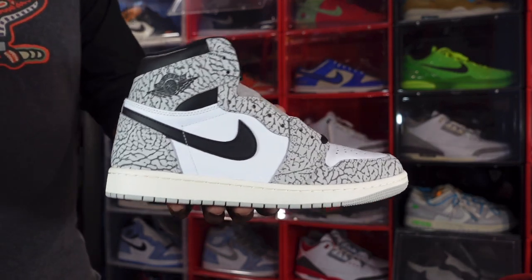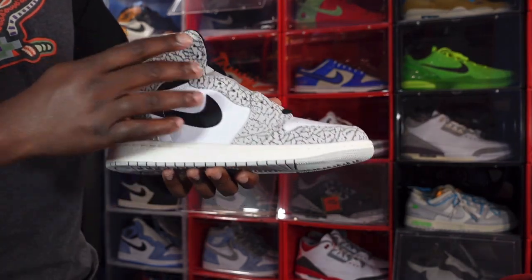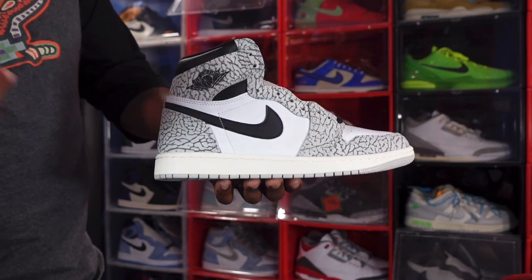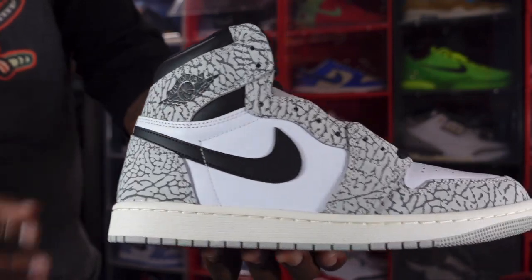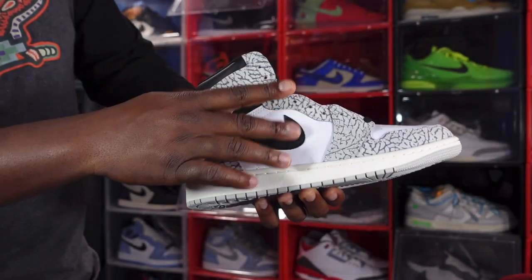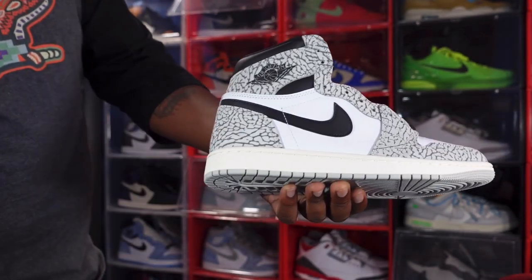Now getting into this shoe — it's very plain and simple. You got the cement print on your mud guard, your eyestay going around your overlays, and on your heel. Looking a little closer, you have that branded Wings logo bubbled on right there. You have a black Nike swoosh right here, and you have white leather on your quarter panel — it's a decent Tumbled leather.